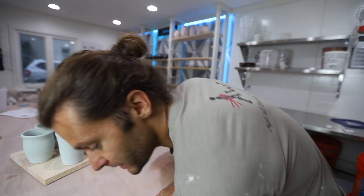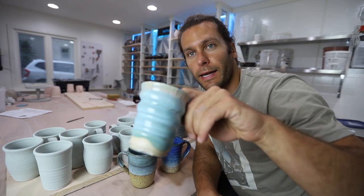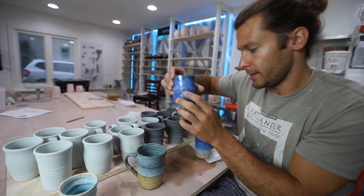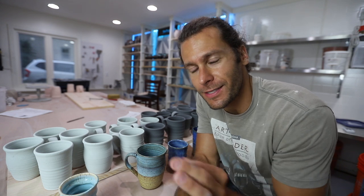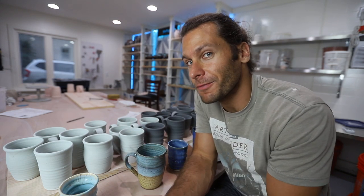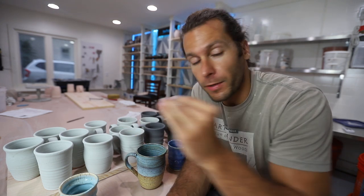All right, friends. We got all the mugs glazed. All these will turn out kind of like this. These ones will turn out like this, these ones like this, and these ones like this. We got the blue Sandstone theme going on, just because that's the glazes I feel the best about. Still kind of experimenting with them - they're all very still experimental. These will go into the kiln.